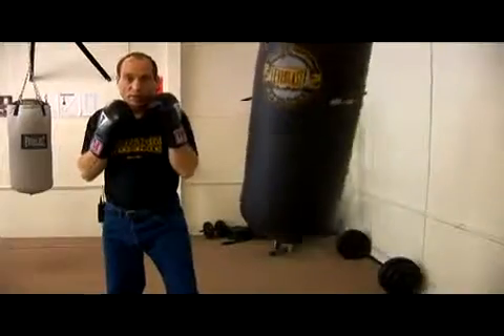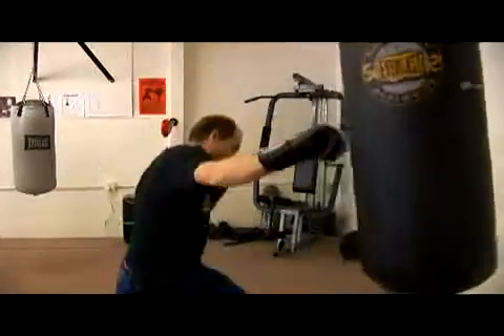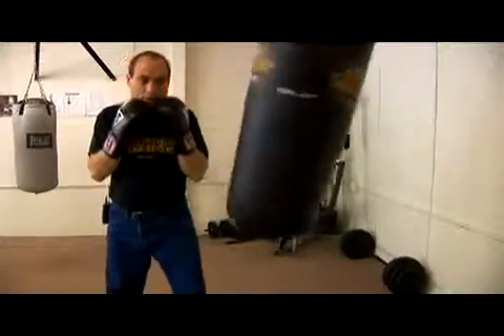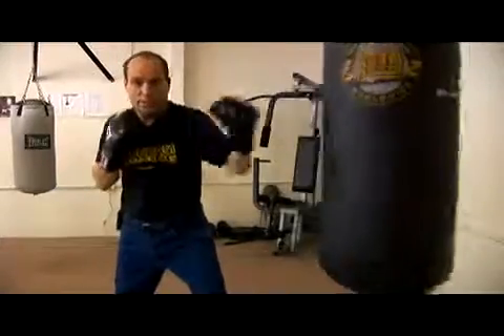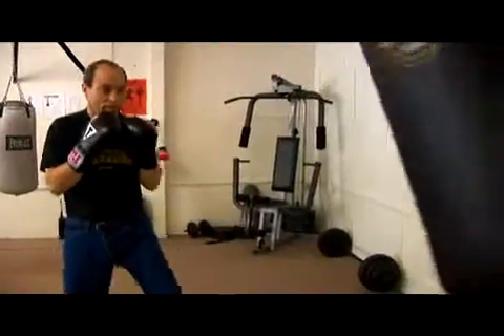Boom! Boom! And then step back off. It's a little bit faster — we're going to go 1-2-3, then step back. Of course, we're going to start it with that short choppy jab. 1-2-3. Left, right, left. 1-2-3, then step back.